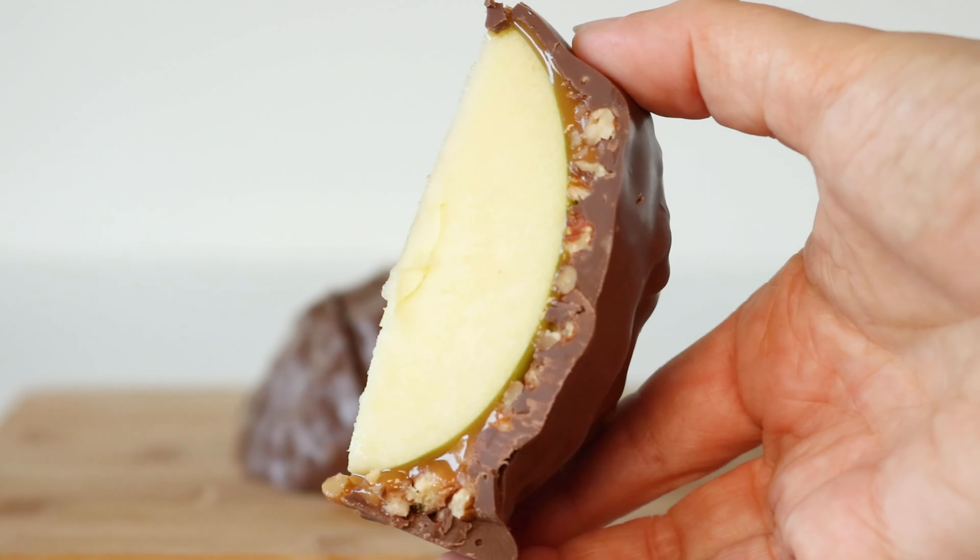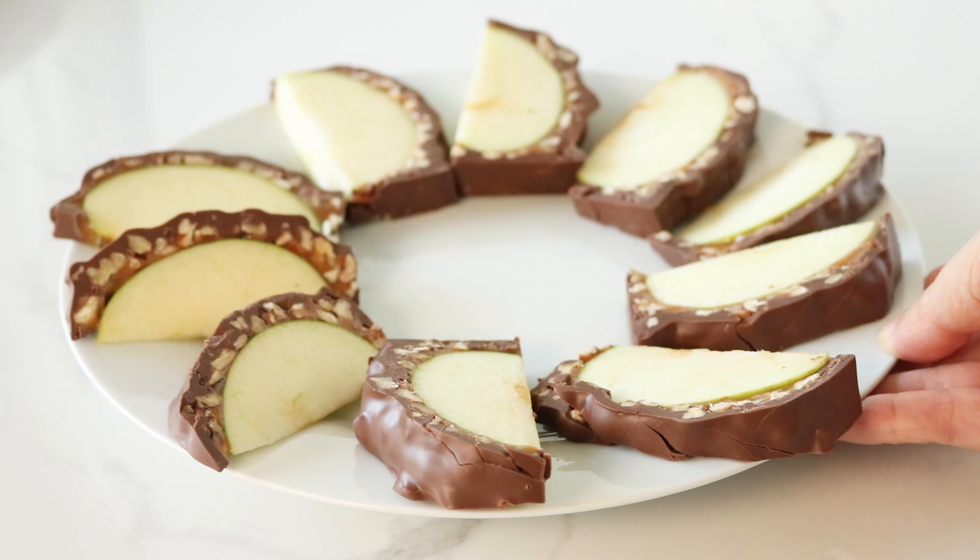And there you have it! Slicing our colossal caramel apples is as easy as one, two, three. Enjoy your scrumptious slices!